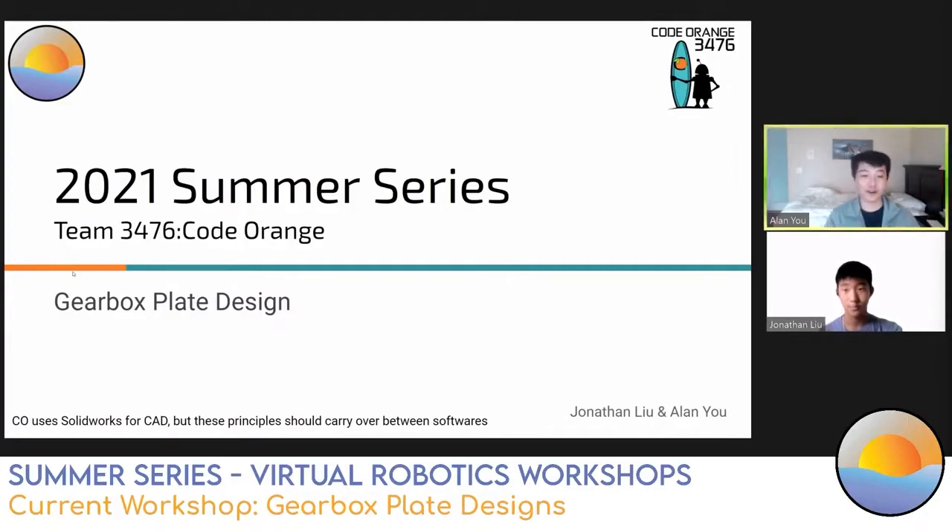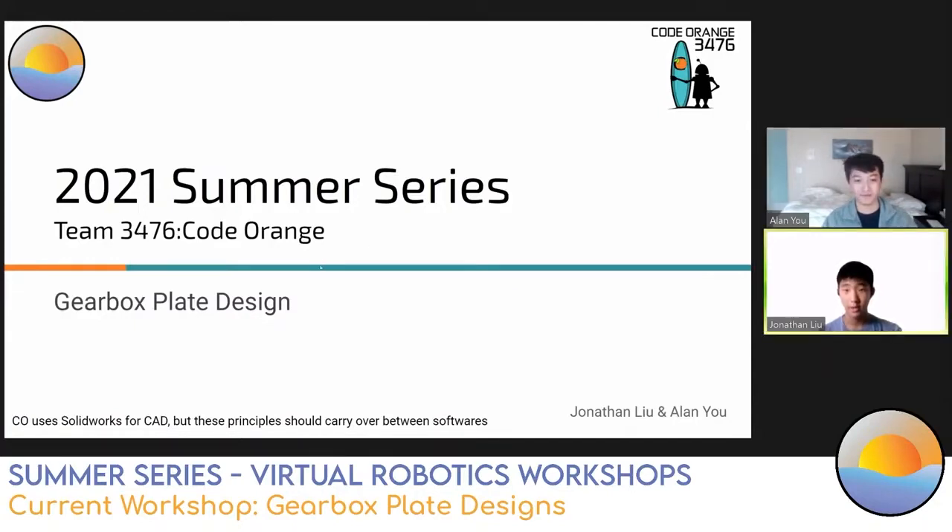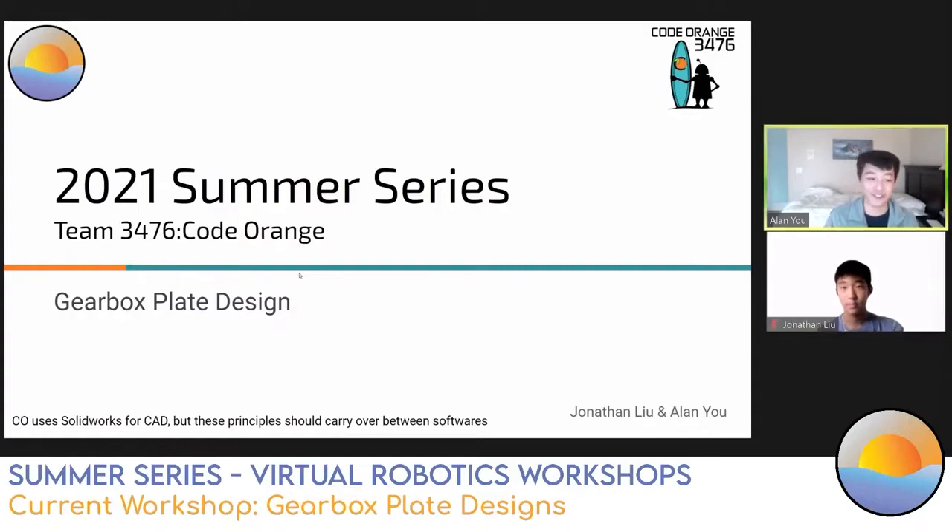Hey everyone, welcome to Gearbox Plate Design. I'm Alan, the Code Orange CAD lead this year. I've designed a couple mechanisms over the past few years on different Code Orange robots. I'm Jonathan, I've been on the CAD team for three years and I'm here for the demo portion of the workshop. We use SOLIDWORKS for CAD, but if you have different CAD software that's fine, because these basic principles on gearbox design should carry over between softwares.